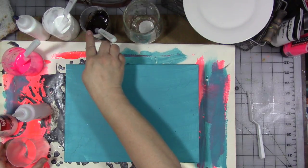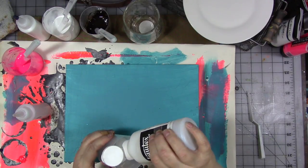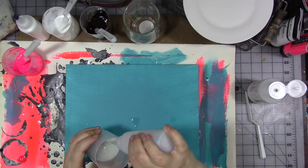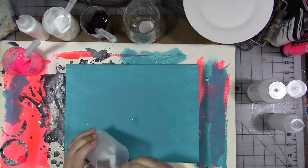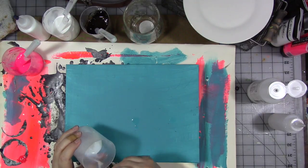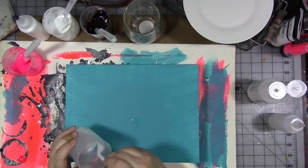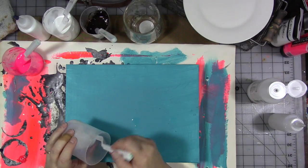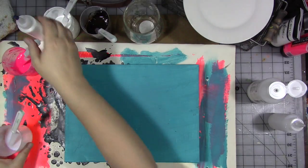I have titanium white, Van Dyke brown, and neon pink. In this fourth cup I'm going to put just pouring medium and a little bit of water — no paint. Omitting the paint means there's no pigment, so you just have this clear, sort of milky — not really clear, more translucent — pouring medium. You want that same consistency as the other cups.